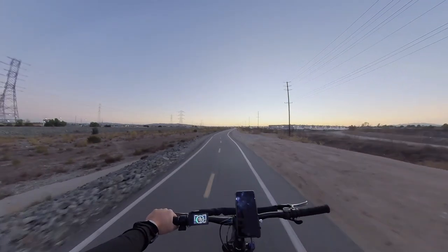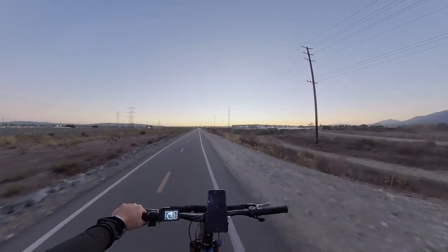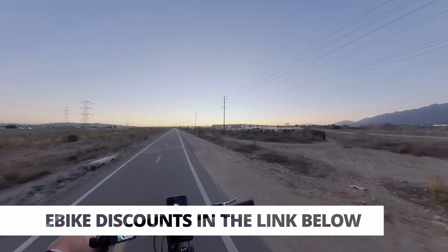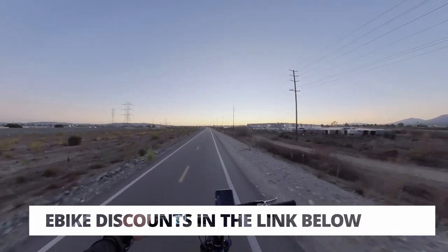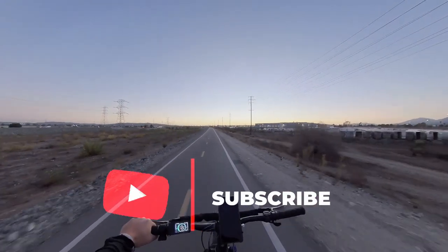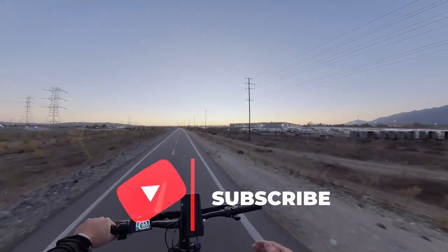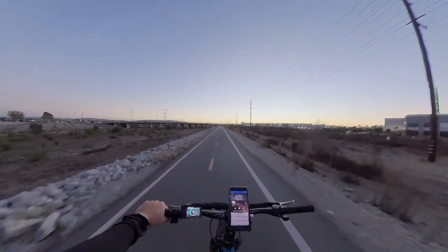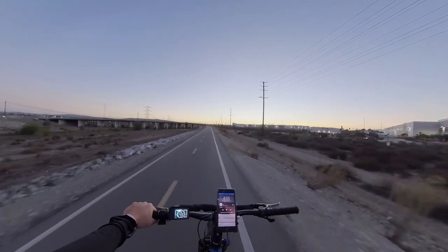Alright folks, that's going to be today's vlog. Thank you for tuning in. Check out the useful links in the description below for additional discounts on your own build, or for your Super 73 or Aerial Rider if you're more into pavement riding. Like and subscribe — see you guys in the next one. Peace.